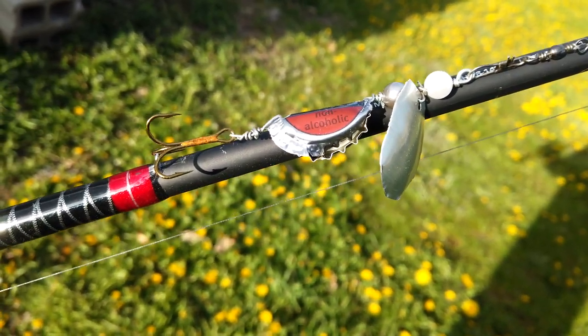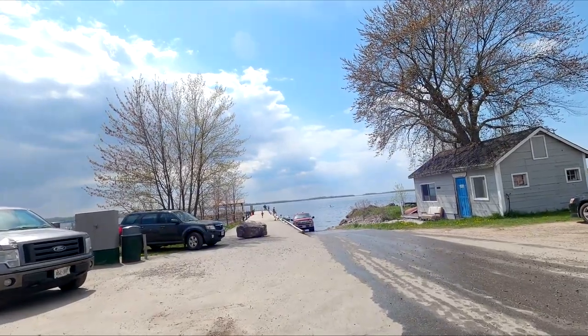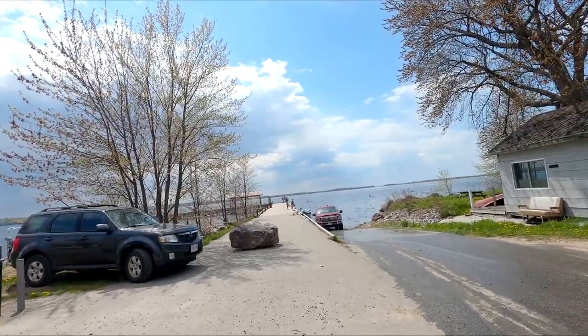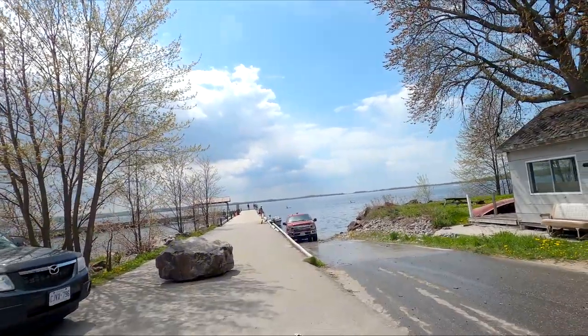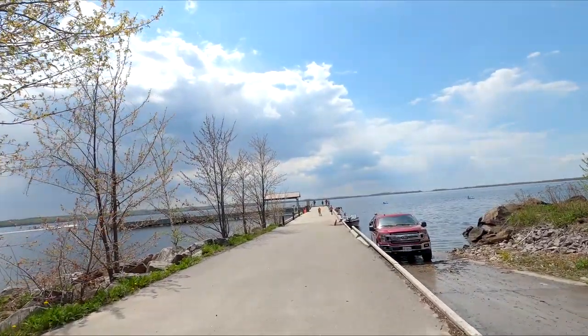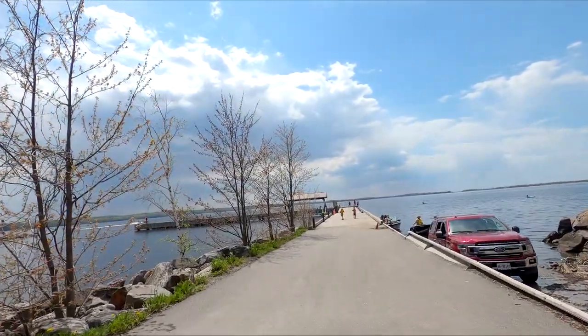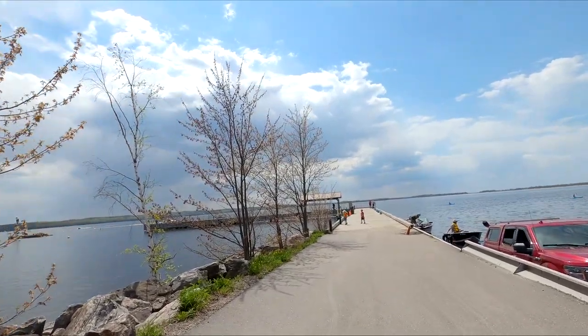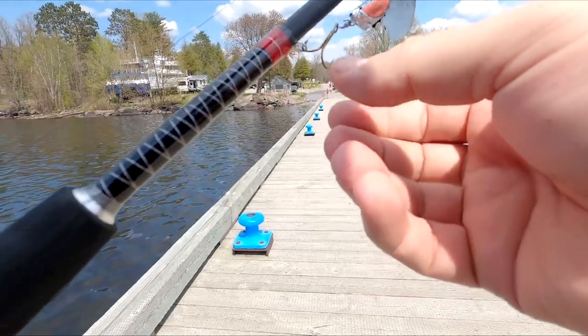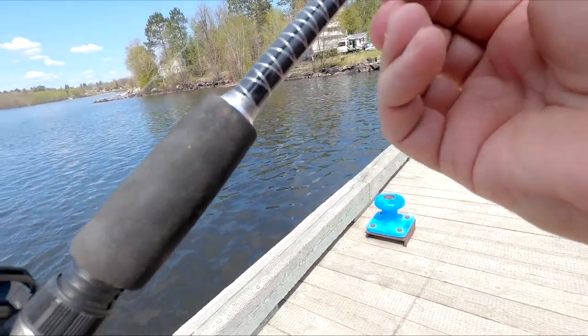Hopefully we don't catch a bass because we can't keep those. Alright guys, welcome to the first day back to regular fishing. Ice fishing's over — just look at it out there. I ain't gonna be walking on that water. The water is a little lower than I'm used to, but we'll test out the new beer cap and beer can lure.